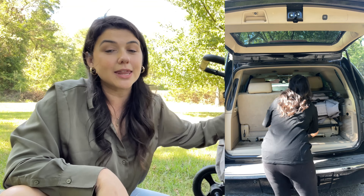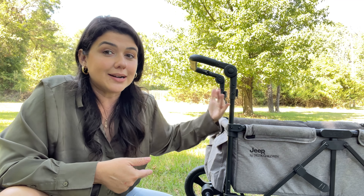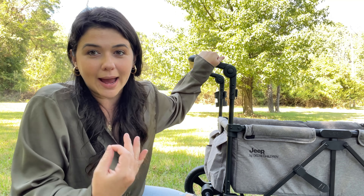Another thing that's not my favorite about this Jeep wagon is the sides and how they're very short compared to other wagons. Other wagons have sides that are a little bit taller, so baby can easily flip out of this if they are not buckled in — don't ask me how I know that.